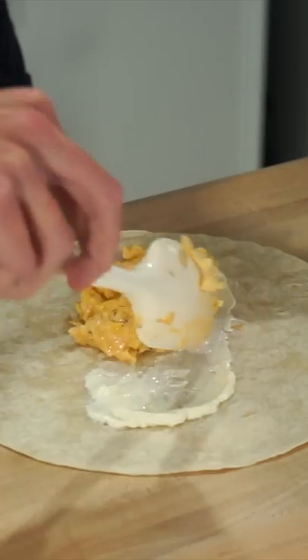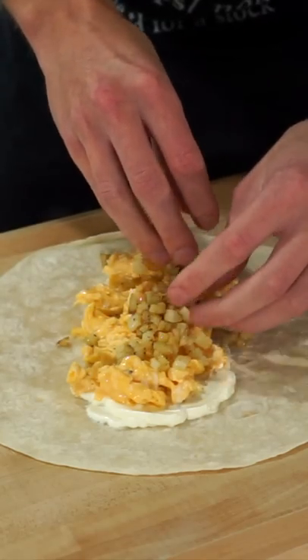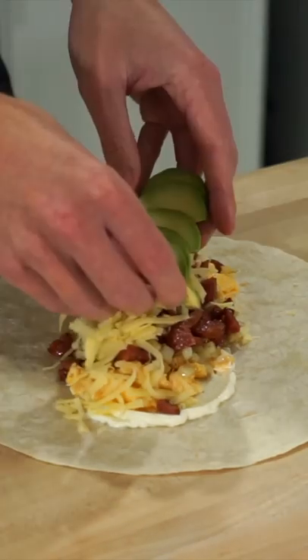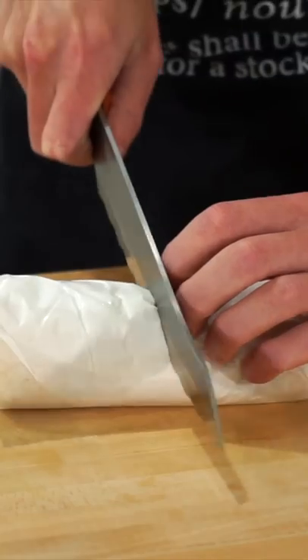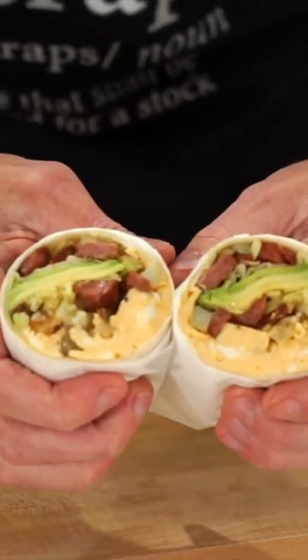Remove the potatoes, and with five warm tortillas, spread through some sour cream, then place down the scrambled eggs, the diced golden potatoes, the chorizo, the cheddar cheese, and the avocado, then wrap these up. Wrap in some food paper for storage, then to serve, slice them open to reveal our beautiful breakfast burritos.